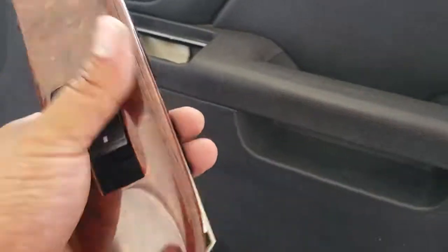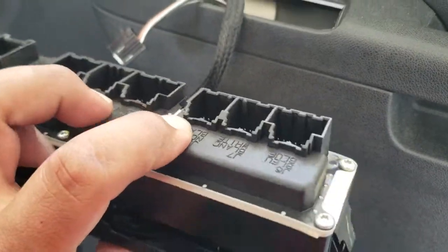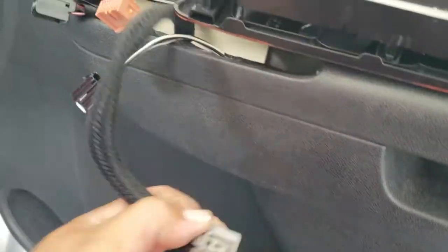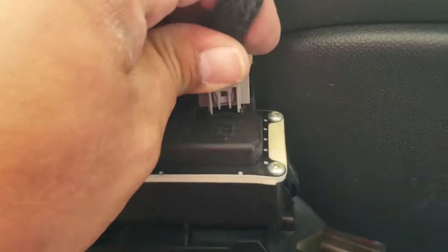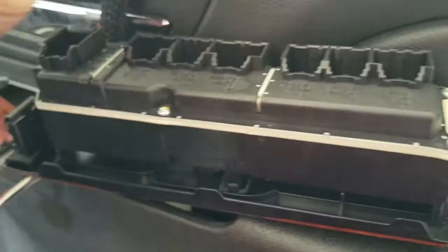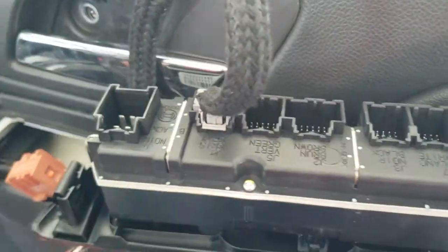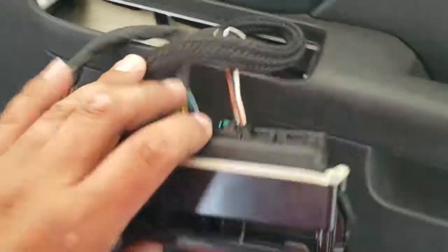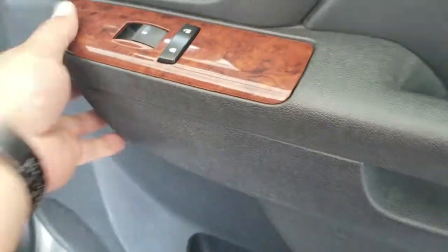Next, to the main controller — let's go ahead and plug in all of our pigtails. There's no way you can get these wrong because they only fit where they're supposed to go. Once you have all the pigtails connected, we're going to go ahead and place this in its place, just like so.